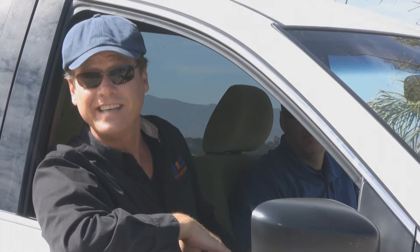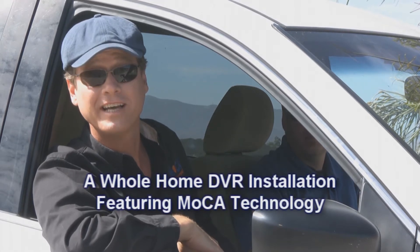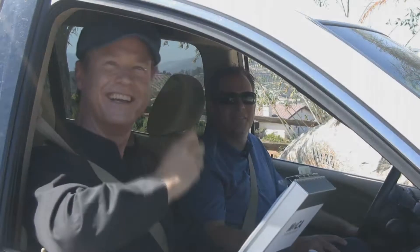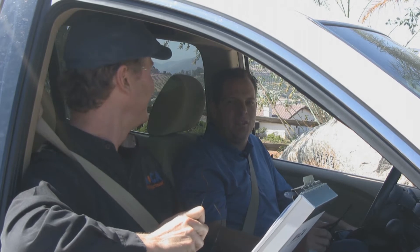Hi, MochaGuy here. Today we're going to install a new whole home DVR system featuring Mocha technology. The system we're installing today can accommodate up to six HD streams at the same time. Join Mocha Tech Gene and I as we install the system from start to finish. Sounds good, MochaGuy.